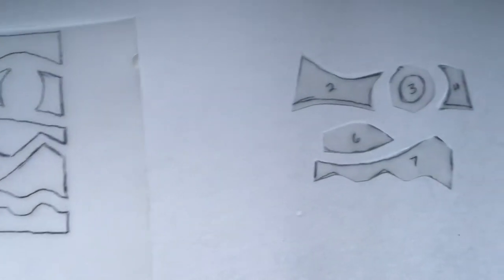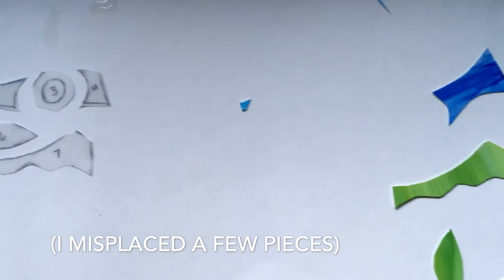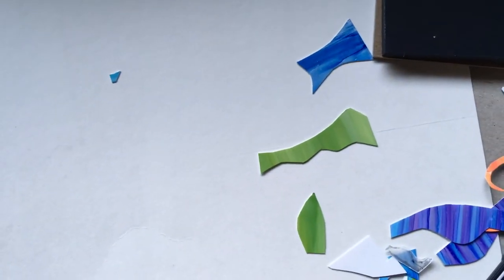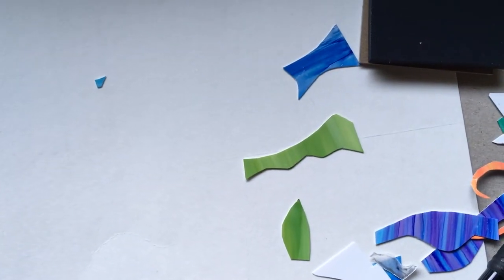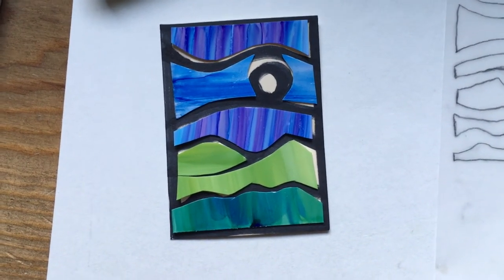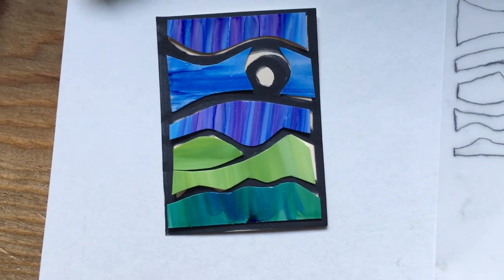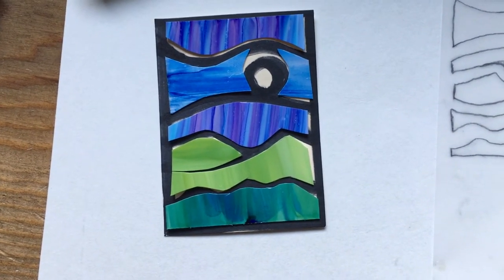Cut out each of those pieces, then take each of your cutouts and place them on the Yupo and cut out the design. Place the pieces on your original pattern and tidy them up as needed. You can see that the lowest piece still needs some curve correction.